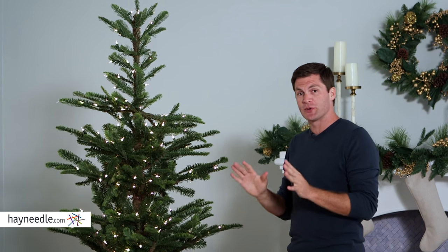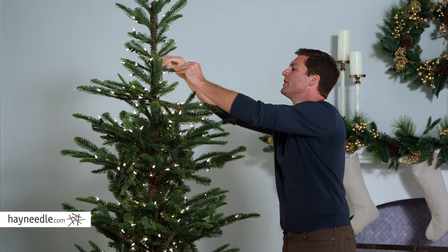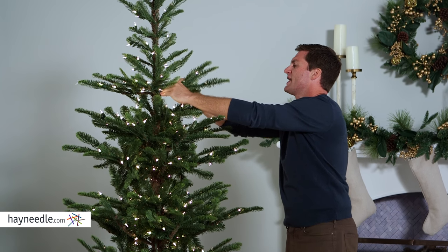The tree is easy to assemble and once it's up, you want to shape it so it looks its stylistic best. To do so, simply start at the top and work your way down in a spiraling motion, working inside and out.